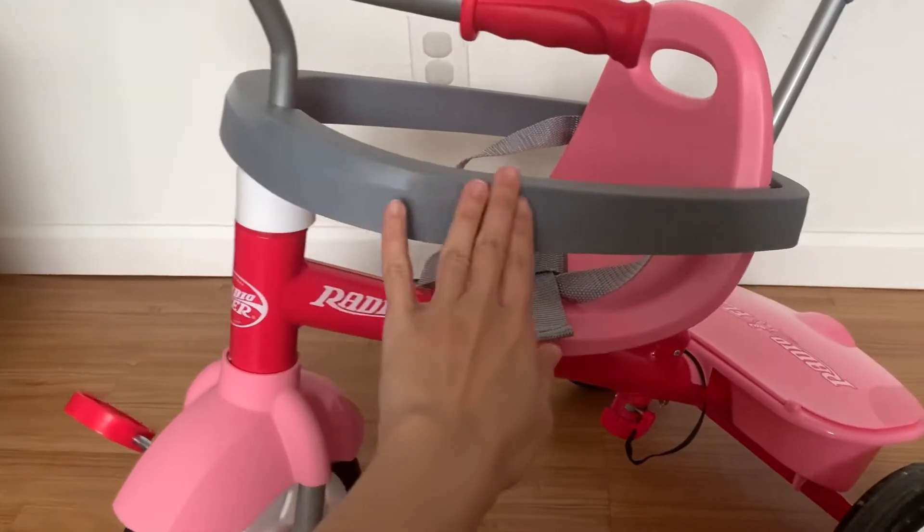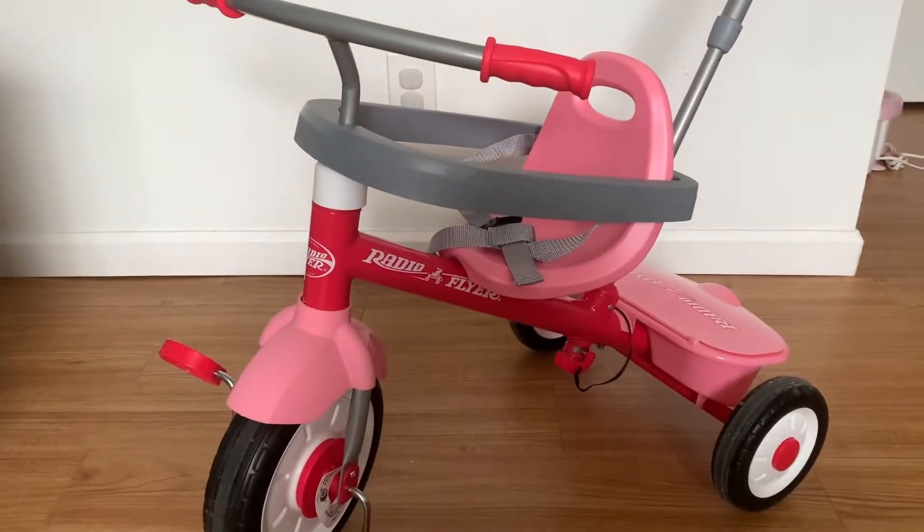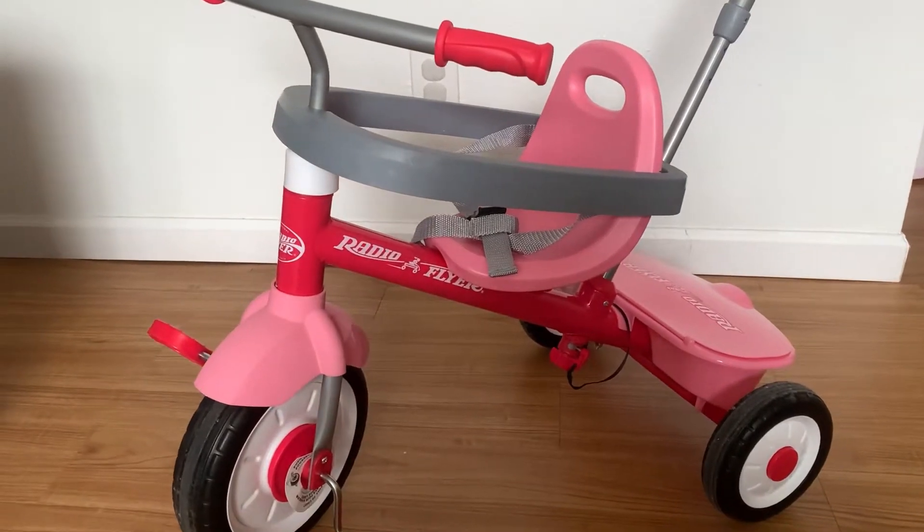This part here is for protecting your little one from falling off the seat. It's recommended to be used for a year and a half to two years old.